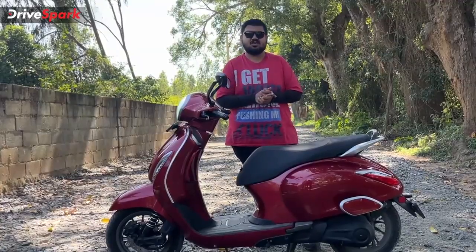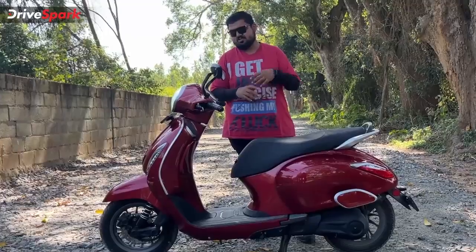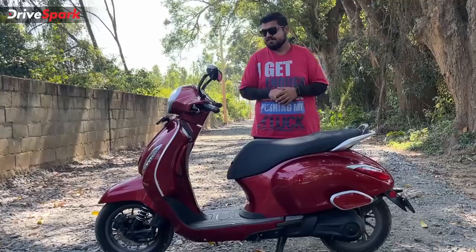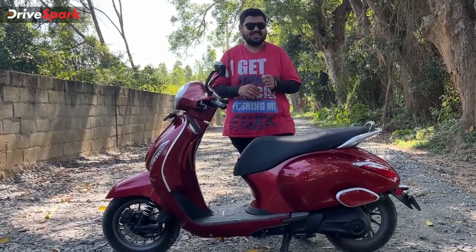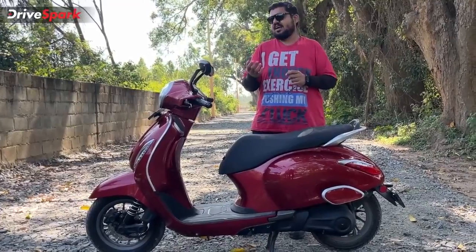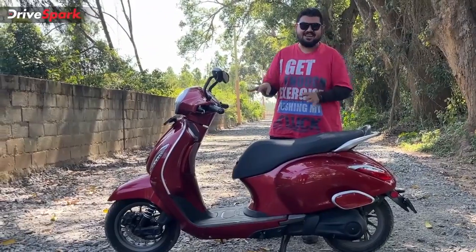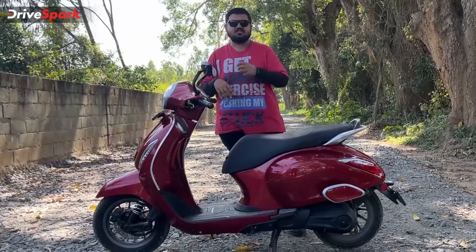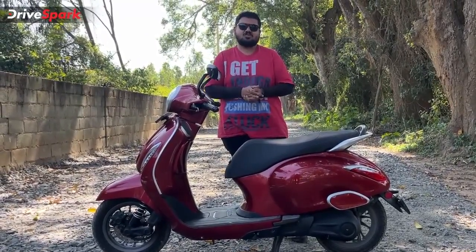The scooter runs on 12-inch wheels with 90/90 section tubeless tyres at both ends. It gets a disc brake at the front and a drum brake at the rear — braking performance is adequate. Regenerative braking kicks in when you release the throttle and begins slowing the scooter down. There is currently only one level of regen braking with no adjustment, but Bajaj may add multiple regen modes in future. Overall, braking is on point.